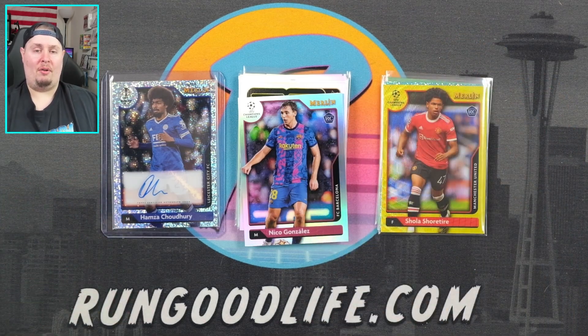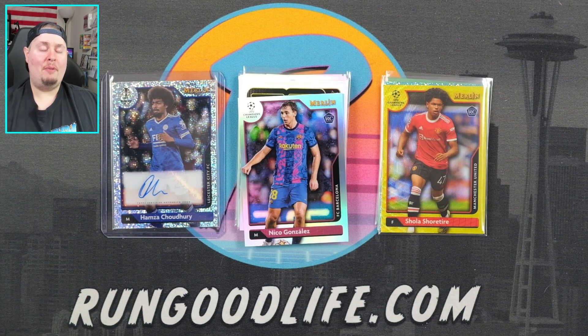I've opened just about every other soccer product Topps put out for Champions League this year. I would probably rate this number four. My favorite is still Topps Chrome — there's just something about Chrome that we all know and love. After that I think I like Finest, and then Stadium Club, and then I'd put this number four. Haven't had a chance to open Sapphire Chrome yet — maybe I'll do that in the coming weeks. Let me know what you think of the box, what you think of Merlin if you ripped any, and what you think compared to those other sets. Take care, stay safe, and we'll catch you next time on Down the Road. Let's do it.